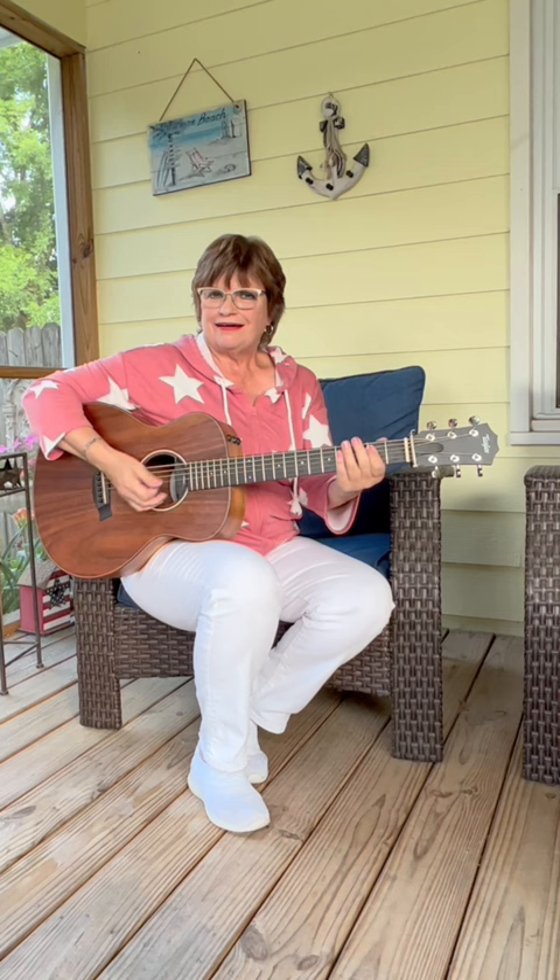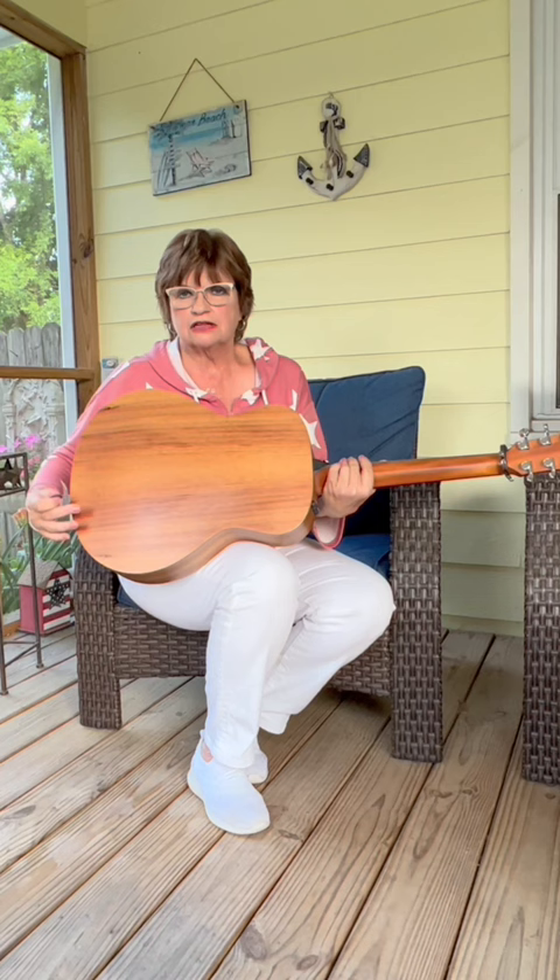This little guitar has an arched back, and they say that's what gives it the low-end bass tones, and I think the core of wood on this one helps with that. It's called a Taylor GS Mini Core, and I just love it.